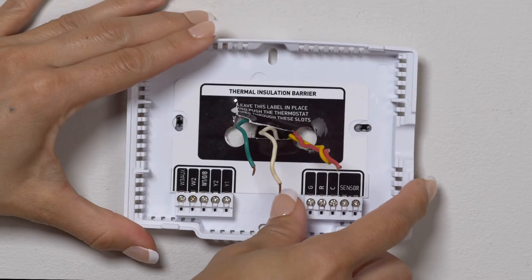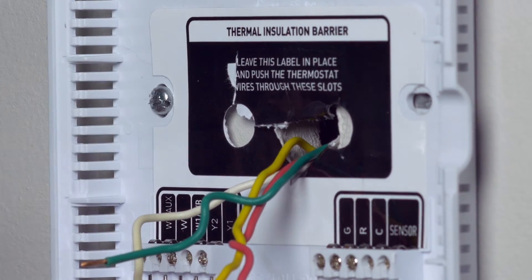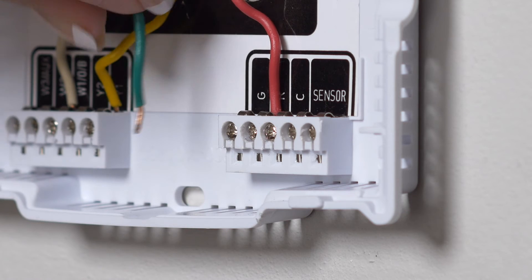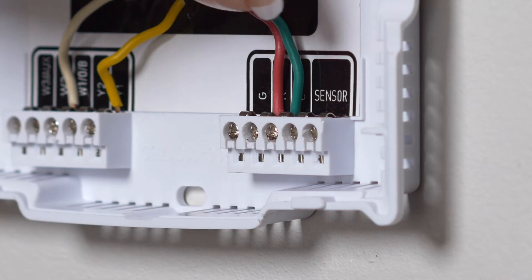Then attach the base plate that came with your Color Touch to the wall. Place all the wires in their appropriate terminals except for the G-wire — move that to the C-terminal.